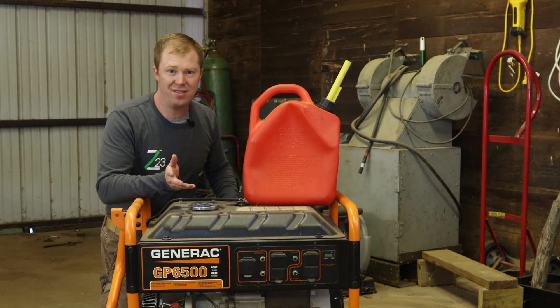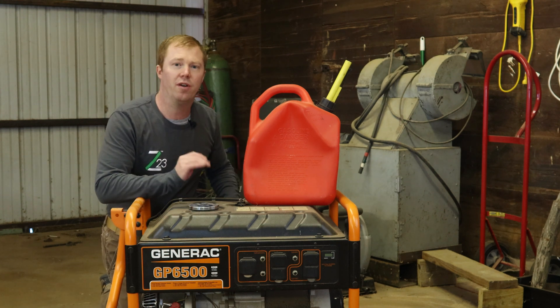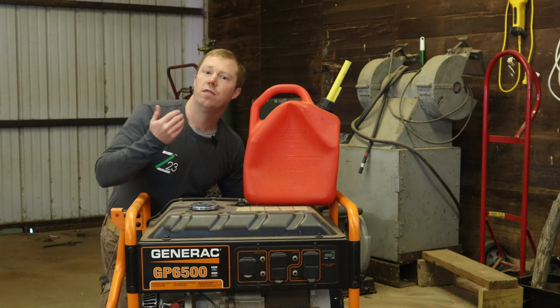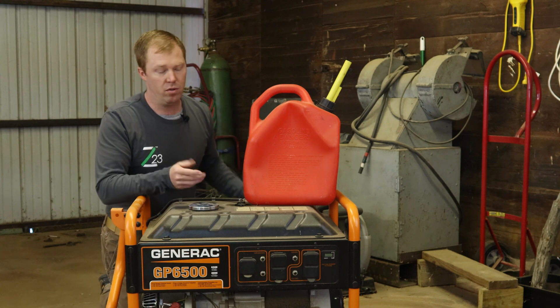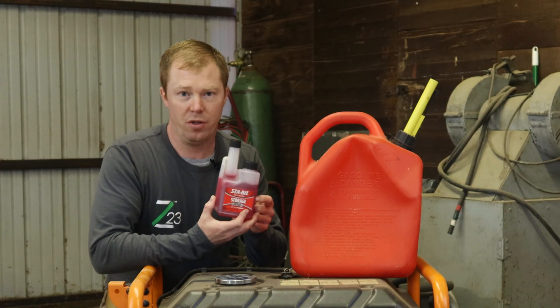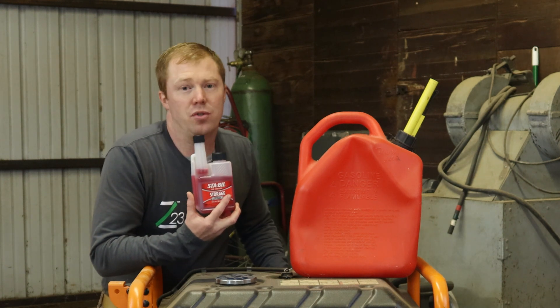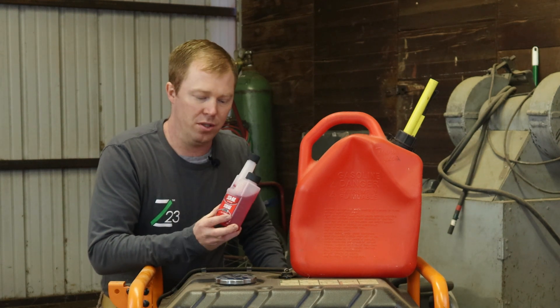So if it's longer than 60 days, you're going to want to put a fuel stabilizer in there, and that'll help keep the gas fresh versus going stale. One of the fuel stabilizers I like is called Stabilifuel. Using this, they say it can make the gas last up to two years — 24 months.